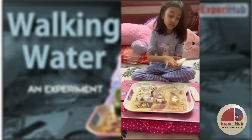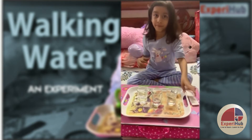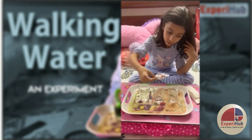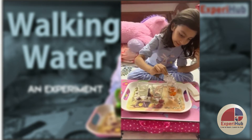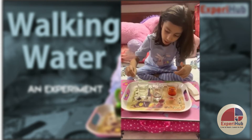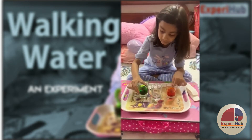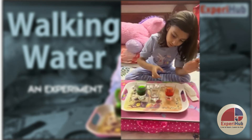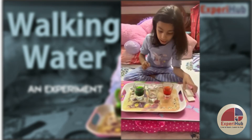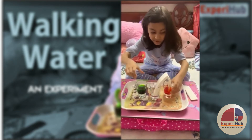And then, we can see the water is working. I will put the color inside. Now, I will just fade them so that they get a bit mixed. And now, you will see the water traveling.